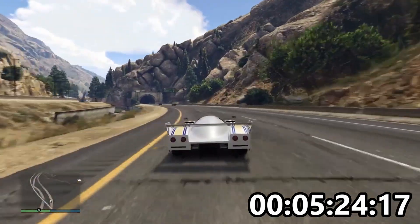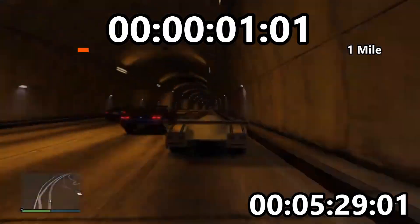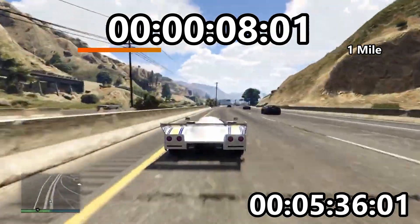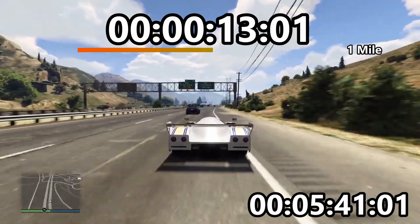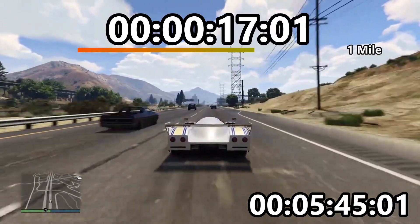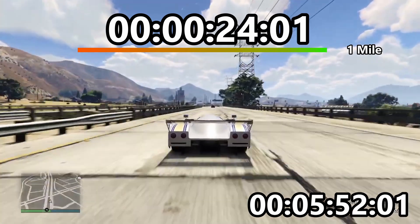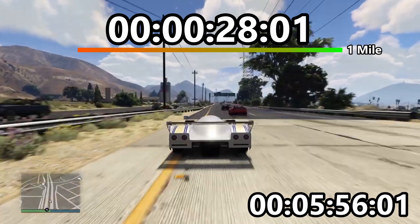Top speed time. For those of you that are new — and those who aren't must be sick of me explaining this — there's a section of road that's one mile long. I floor it between the markers, time how long it takes me to get through, and that gives a measured achievable top speed. I'm not holding out much hope for this one because it doesn't feel very fast. I suspect it's going to be quite disappointing.